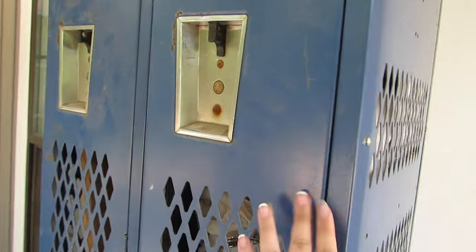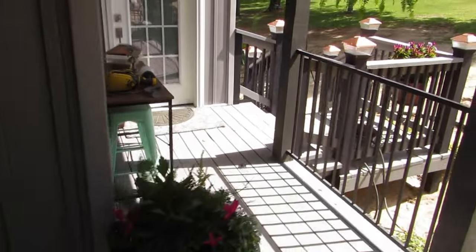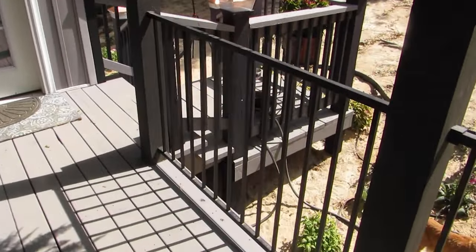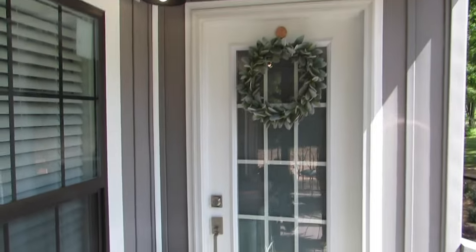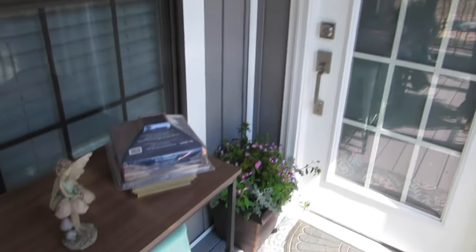Maybe not traditional for your porch, but I'm kind of obsessed with the color. Hope you guys liked my little porch makeover! I can't wait to show you the rest of the house and the garden as we go along. Bye, y'all!